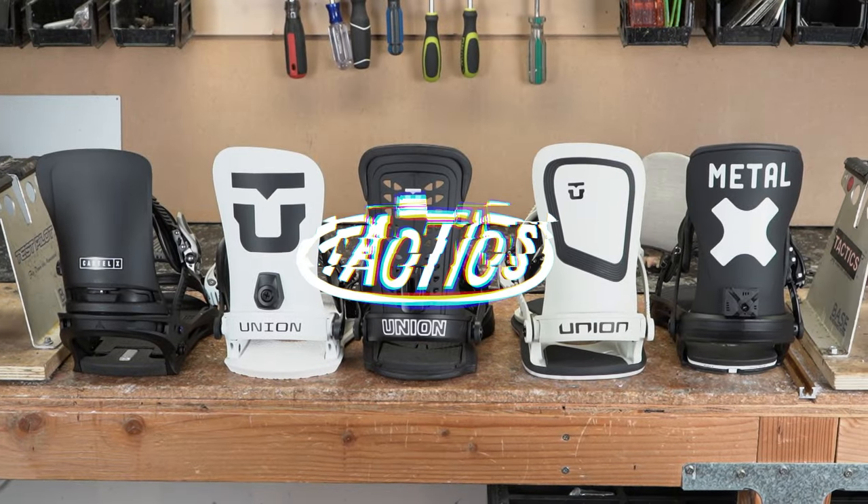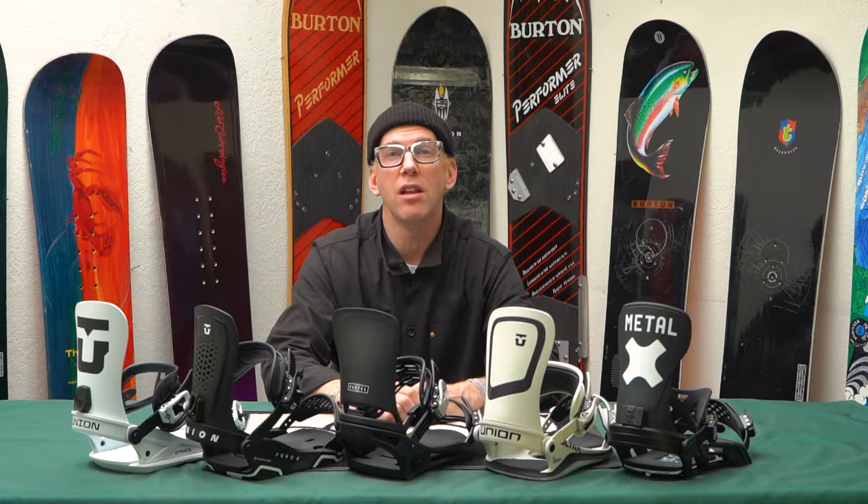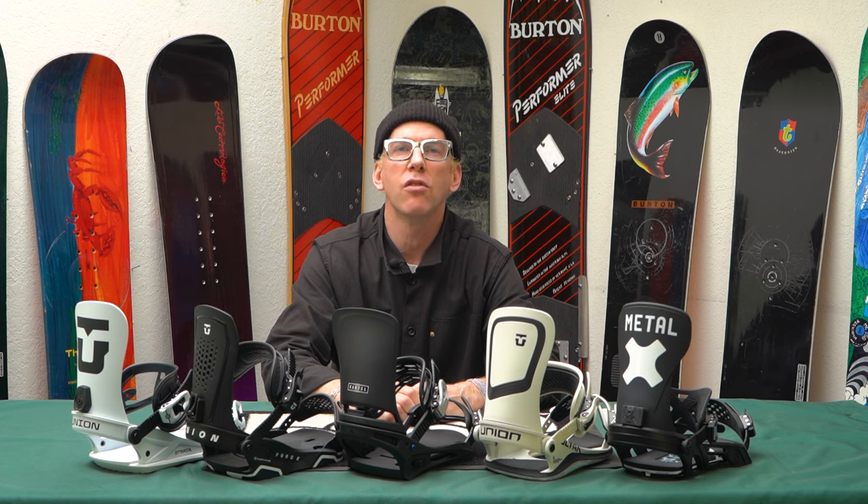Welcome to Tactics. Today we're going to be diving into the best men's snowboard bindings for 2023 and 2024.